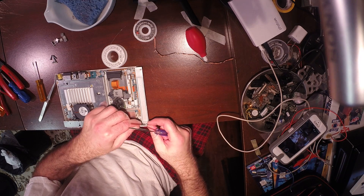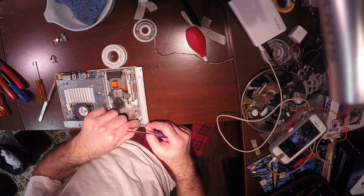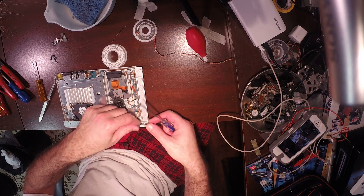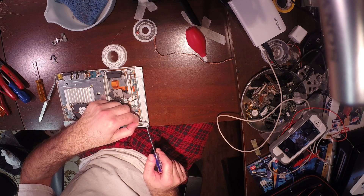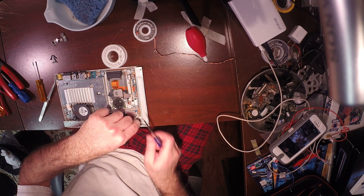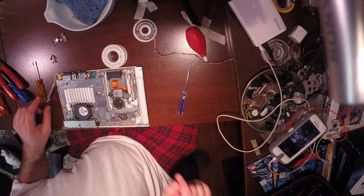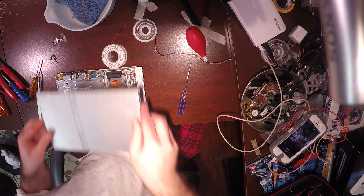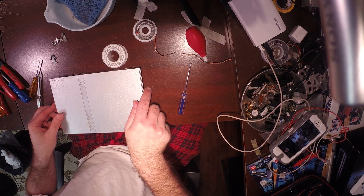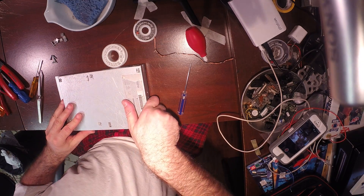We reposition our push button momentary switch and IR sensor. That's that bad boy there. You want your IR sensor here and your push button momentary switch — slide right there. Now we take the case and put it back. I'm just going to put the screws in because I want to show you guys the finished result.